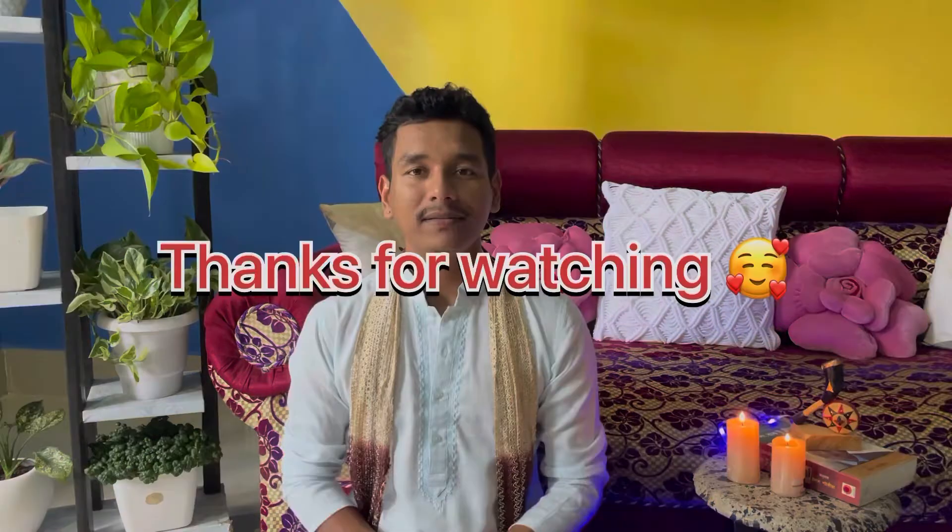That's it for today's video. I hope you all liked it. If you liked this video, please like it and share it with your friends and family. Also subscribe to my channel and press the bell notification so you'll be notified every time I post a new video. I will see you in the next video. Bye-bye!